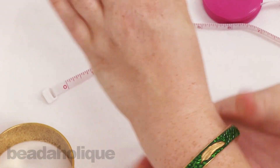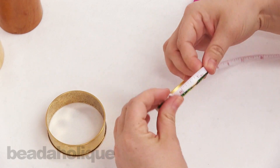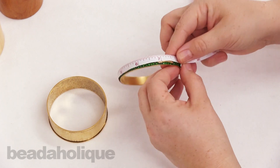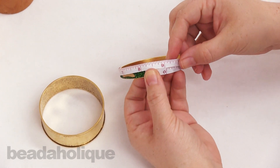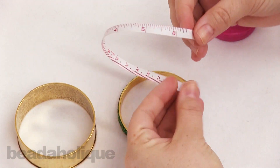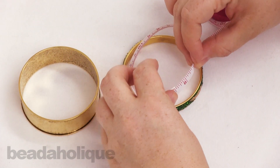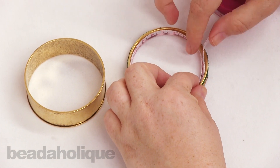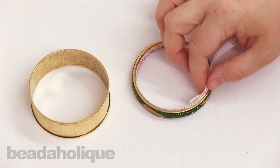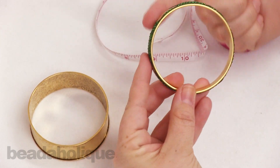This is what we call an eight-inch bangle because it fits over an eight-inch wrist. If I measure on the outside it's actually nine inches, but for the inner diameter it measures eight inches — so it's about the difference of an entire inch between the inner diameter and the outer diameter.